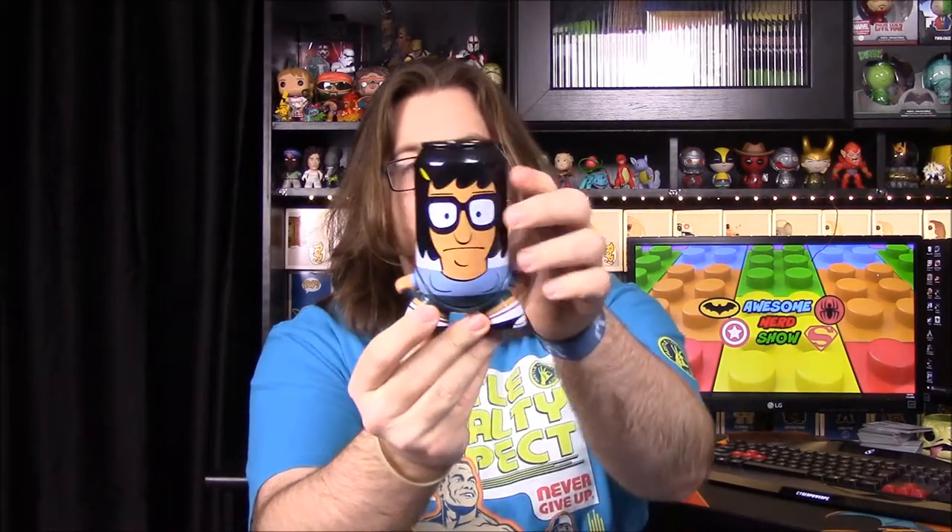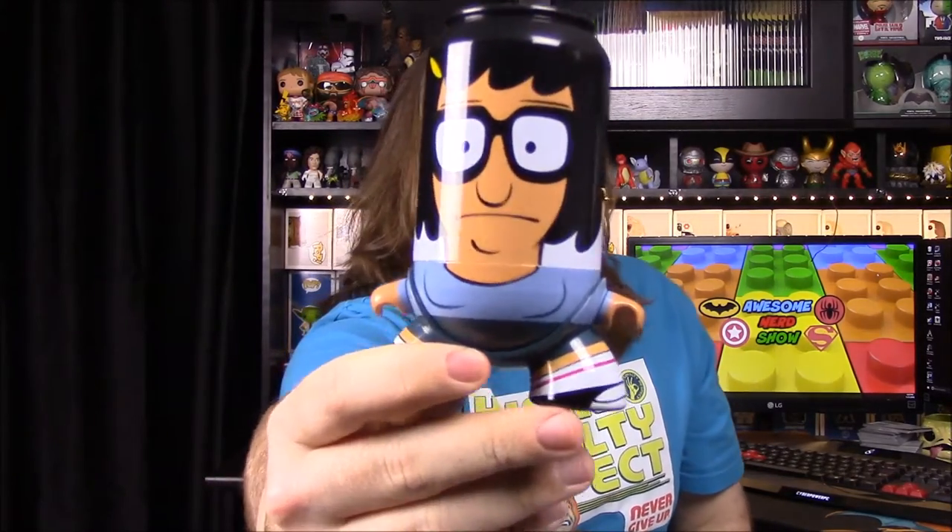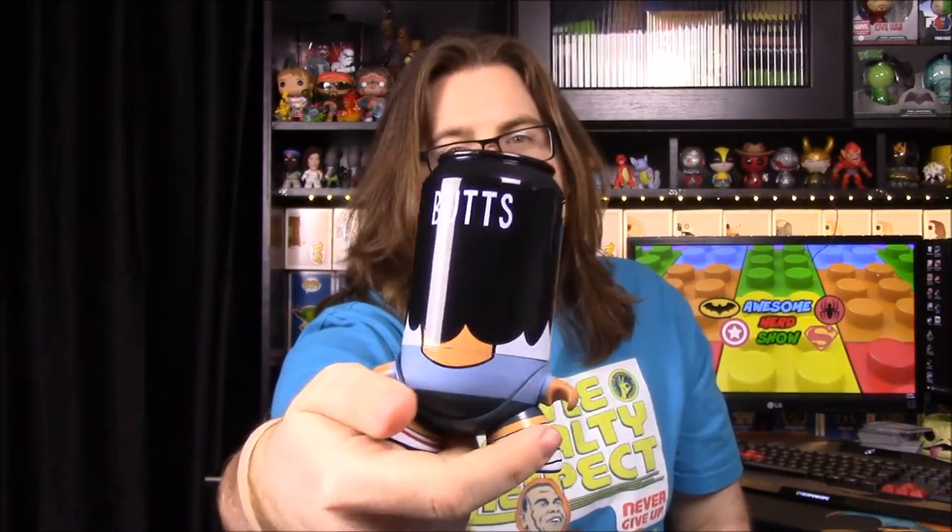I have no clue what the theme is, so I'm just going to go with it. First up we have what looks like a soda figure — it's Tina Belcher from Bob's Burgers, one of the daughters from the show. This is a Nerd Block exclusive. I've never seen these figures before. They look weird because they're designed like a soda can, with the top and a tab on it. She has 'butts' written on the back of her head.